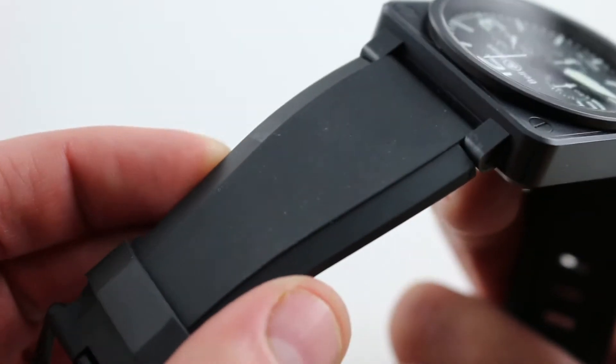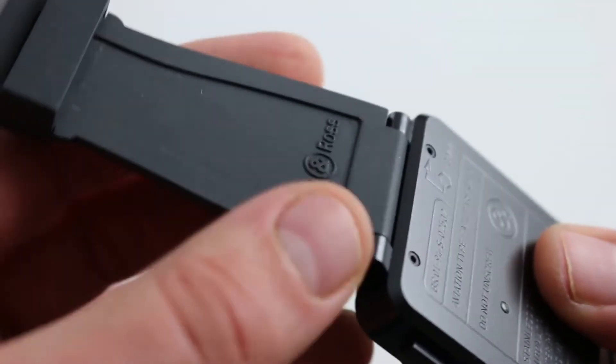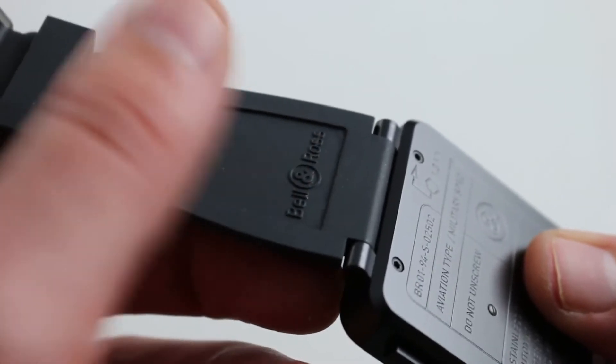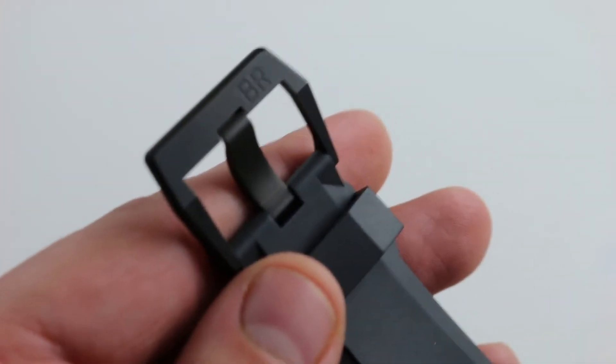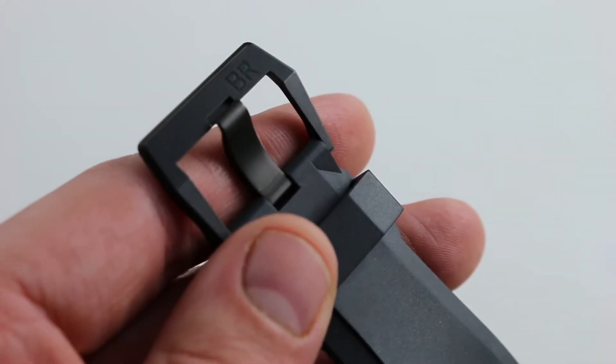There's a molded-in character line that tapers and differentiates the top of the rubber. On the underside, there's a broad relief pocket that allows sweat, moisture, grit, and heat to escape the wrist on a hot day or during activity. And in classic sports watch style, there's a broad, easily adjusted pin buckle for quick on-the-fly adjustments.